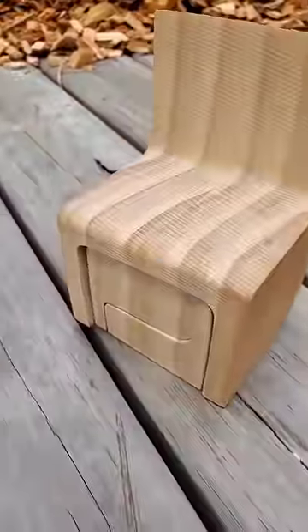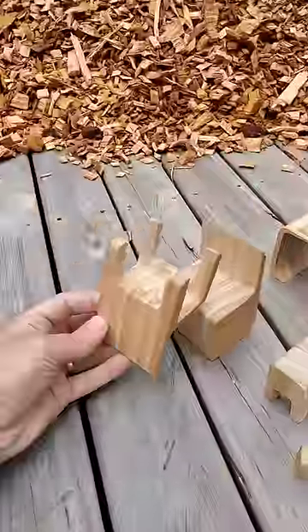This chair can be turned upside down and placed on top, hiding everything underneath.